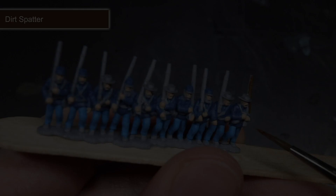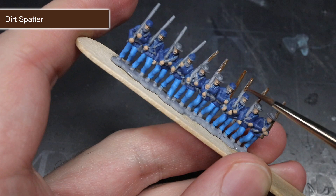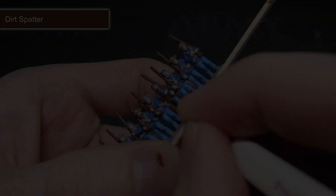The next base coat involved using some of the reddish brown of Dirt Spatter. This paint was first used to paint the wooden stocks of the rifle, with the warm tones of this paint being excellent for a wood effect. After painting the rifles, I then used this paint to tackle some of the hair of the soldiers, picking out a few of the beards and hair with a fine brush. Any overspills onto the face were cleaned up with more Cobalt Skin.